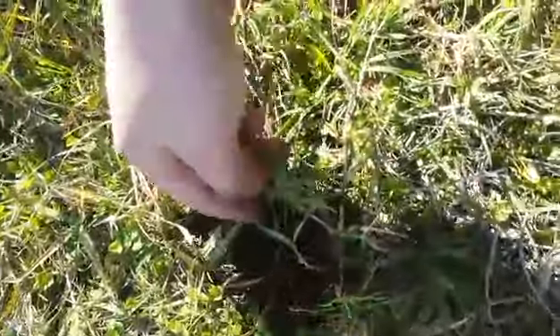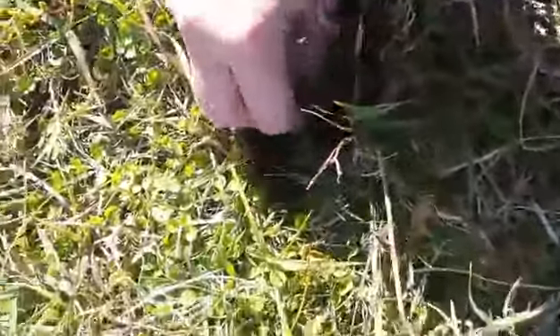This is the tap root. You follow the vine all the way back to where it goes into the ground. It's just a short little vine, but if you see, I clasp my fingers around this tap root and cannot work it out of the ground.